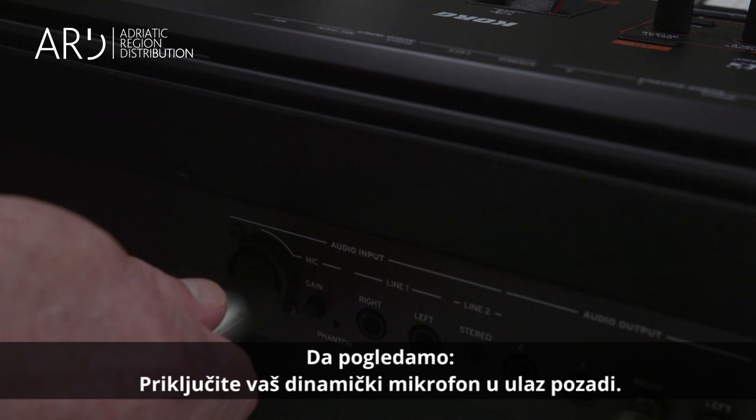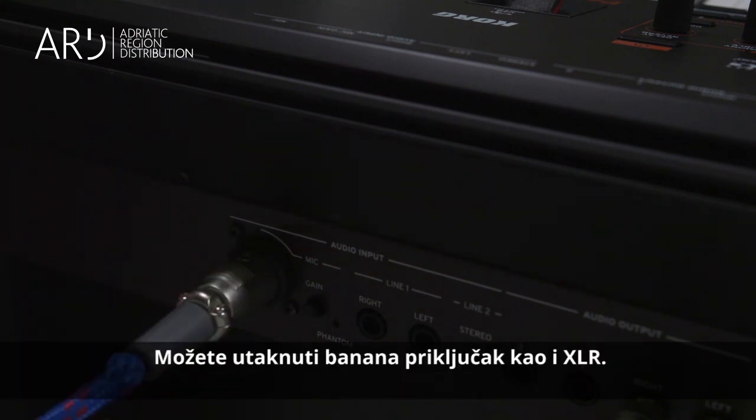Plug a dynamic microphone into the microphone audio input on the back. Either a quarter-inch jack or an XLR jack can be plugged into this type of connector.